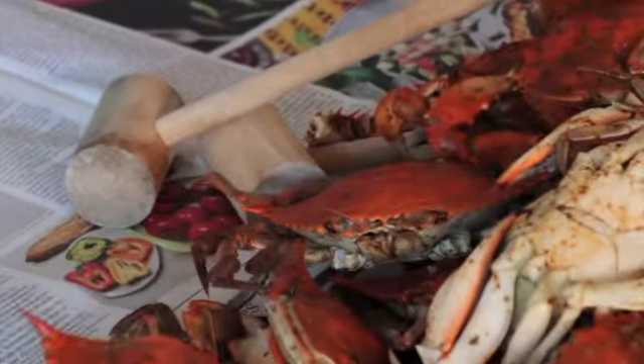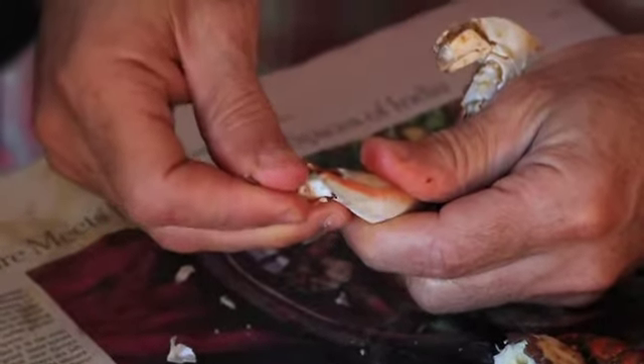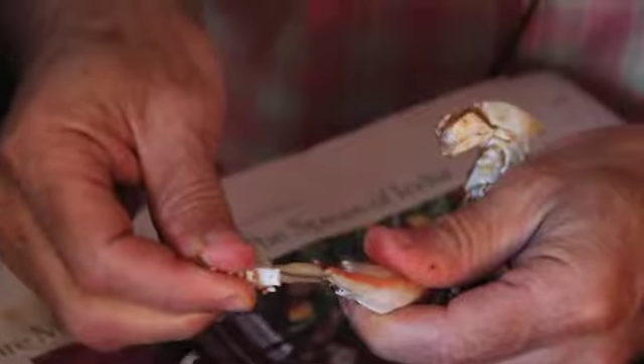Now, the mallet — what's the mallet for? You got the claw here. Sometimes you can get the whole claw out. I'm gonna break it off and just kind of wiggle it. Whoa, look at that — it released. I got the whole claw out.